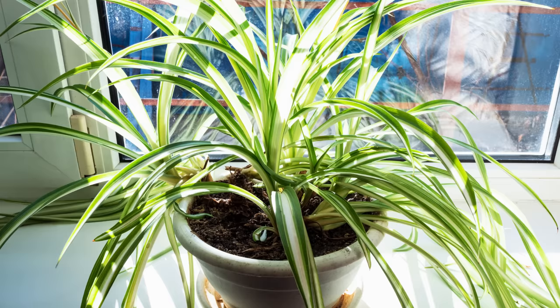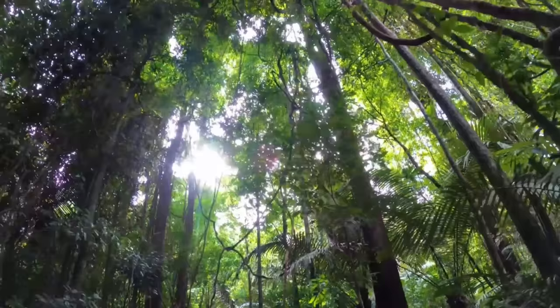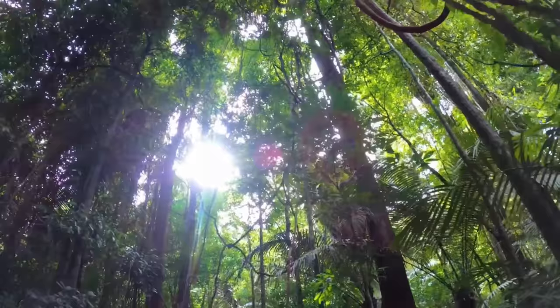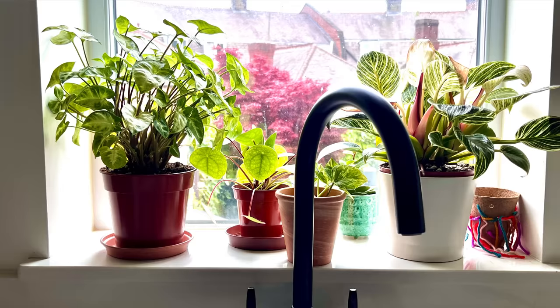Placing your houseplant in direct sunlight is bad habit number five. You may assume all plants need as much sunlight as possible to photosynthesize, but this is not true with houseplants. Putting your plant in full sun can burn the leaves and turn the plant yellow. Most houseplants come from tropical rainforest floors where they receive dappled sun, overshadowed by larger trees, meaning they never get prolonged direct sunlight. Keep your plant out of direct sunlight — a couple of hours a day seems fine, but avoid prolonged periods.